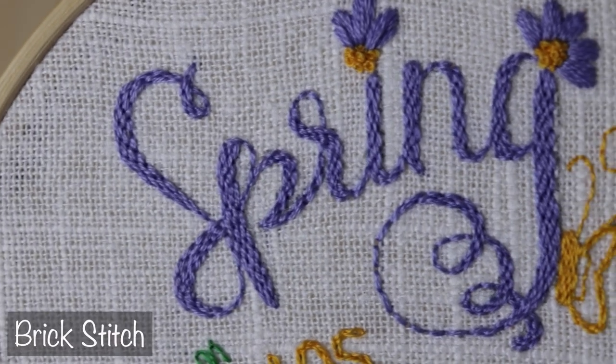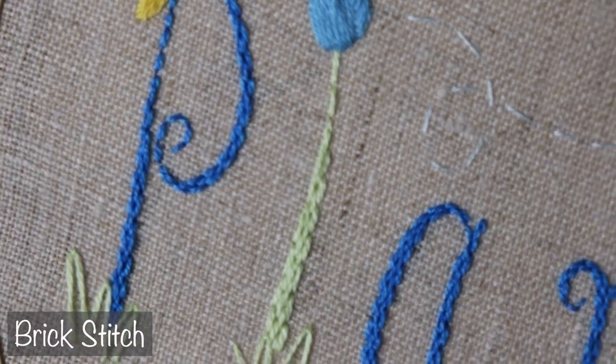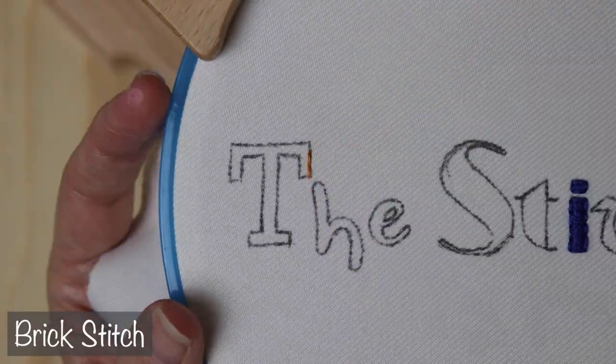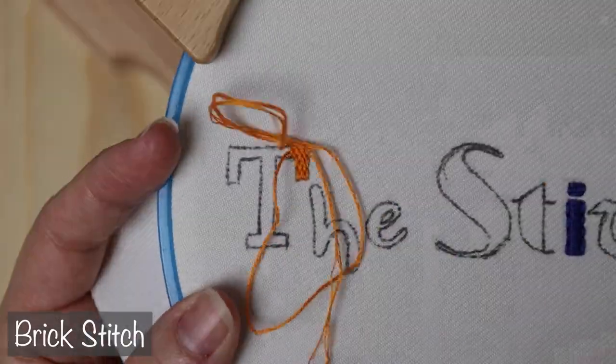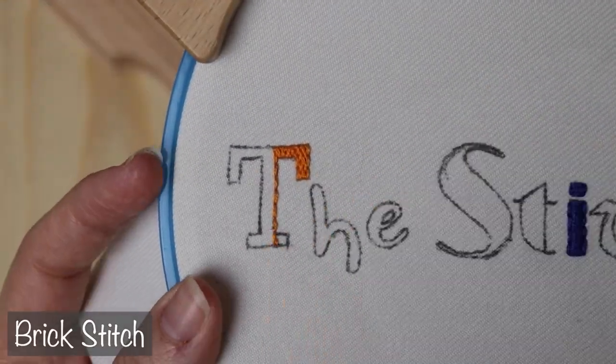Moving on, we will try out the fill version of backstitch, which is brick stitch. Brick is basically a neat and tidy version of long and short stitch, and it looks great in blockier shapes like this T, as well as in a lot of curvy shapes. This one is really a go-to for people when it comes to lettering. The neater and more even you can get your stitches, the better it's going to look.